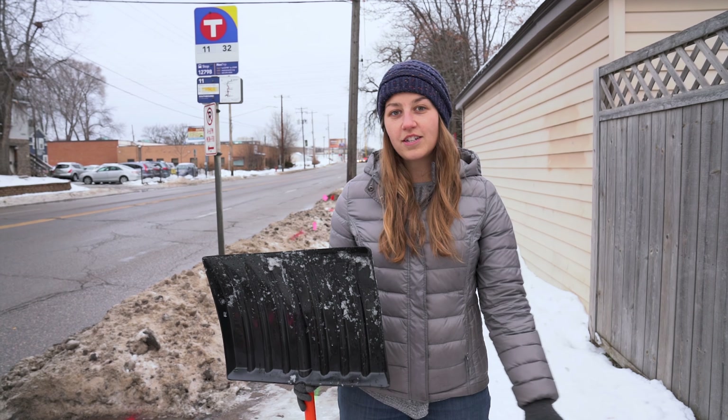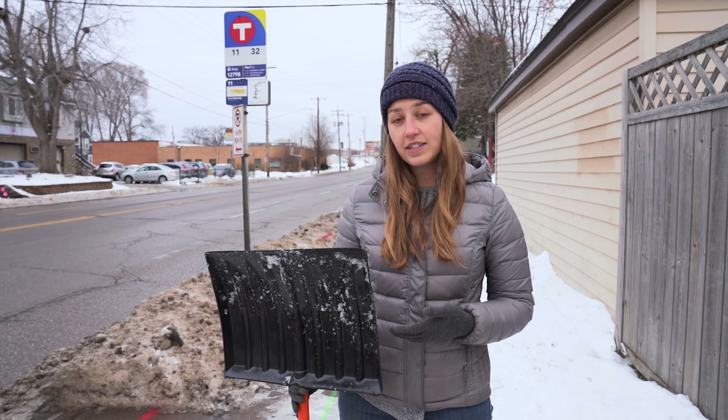I tried to use my plastic shovel to clear snow and ice from the sidewalk, but it wasn't tough enough to get the ice.